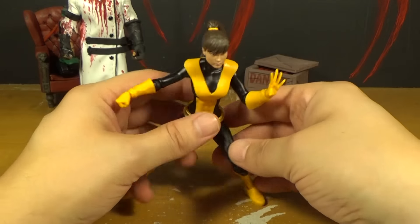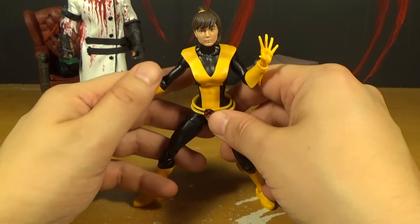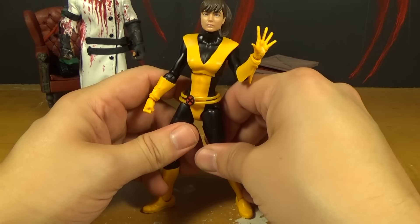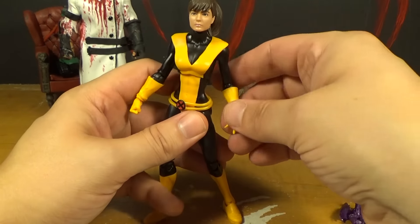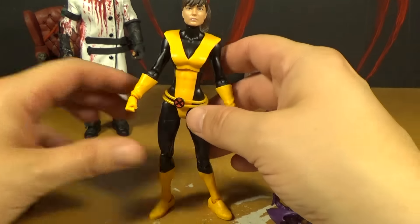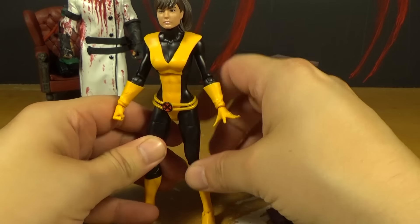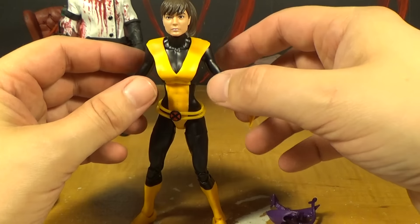I really like this figure. I think this is one of the better Marvel Legends figures - it's just done really well. And I usually don't care about Shadowcat or Kitty Pryde - I think she's cool, she's just a character I was never a super big fan of. I like that she comes with Lockheed, and it's cool that she comes with this alternate Magneto head if you want to stick it on the Onslaught. I don't have any Shadowcat or Kitty Pryde figures to compare her to.